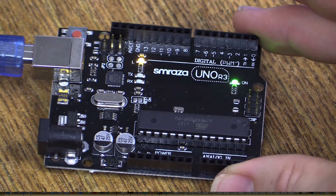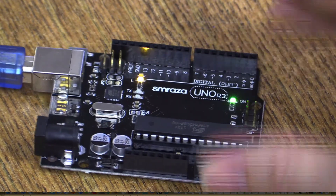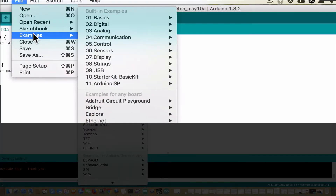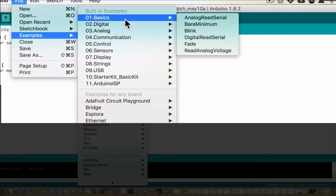Now we need to see whether or not we know how to upload any code, so we're going to grab the blink code and put the regular blink on. Go to File, then Examples — in here there are tons of examples for what you can put on your Arduino. Go to Examples, then Basics, and we're just going to put on Blink.